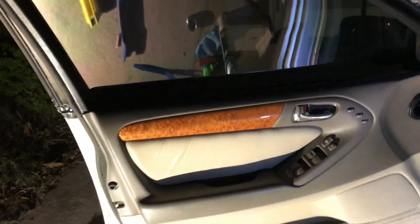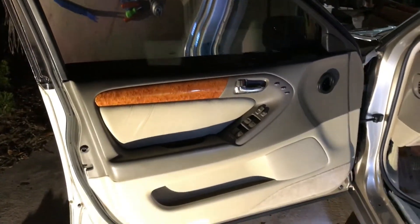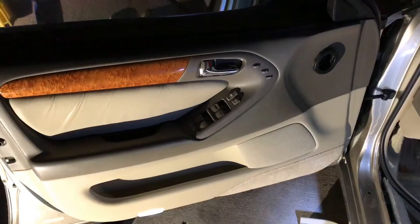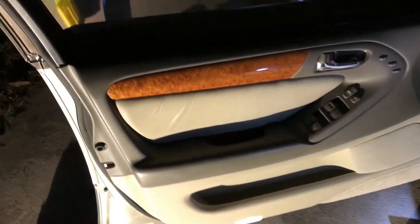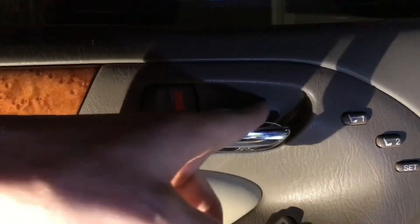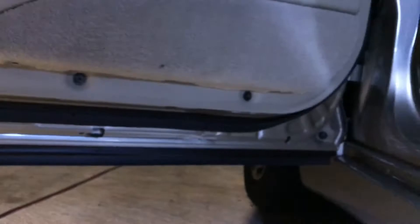So we're going to have to start here by opening the door up and taking the whole door panel off. To remove the door panel, it's relatively easy. There's a screw in the defrost vent, we're going to have to pop this cover out and there's a screw behind it, there's a screw in this bushing here, there's also a screw up underneath the armrest, and then there are four across the bottom.